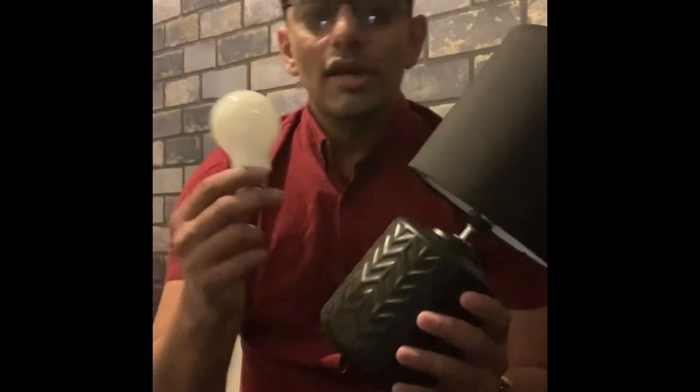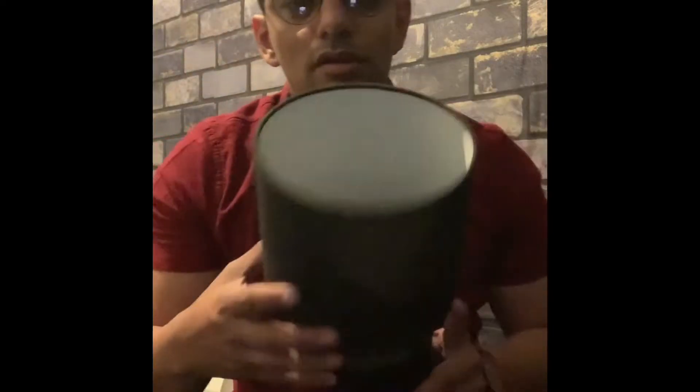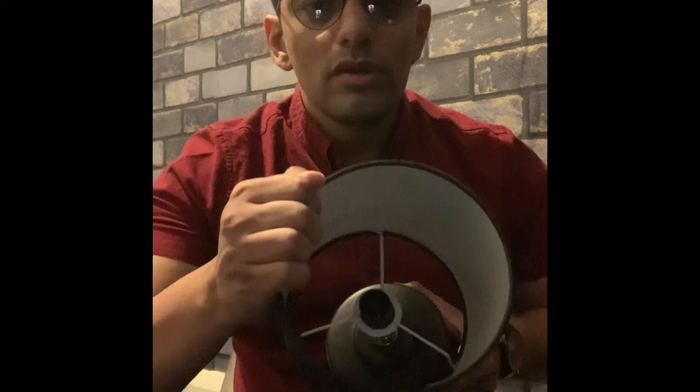You'll take this bulb and you're going to fit it into this lamp. To do that, the first thing you have to do is open this lamp up. This thing comes off, and this thing will come off like this — you can remove that.